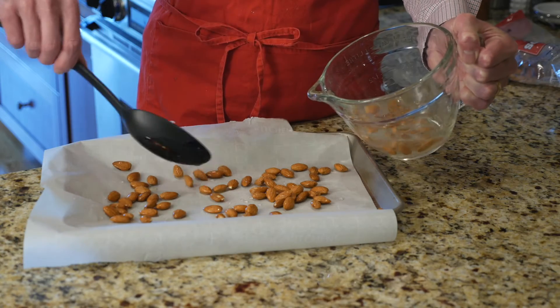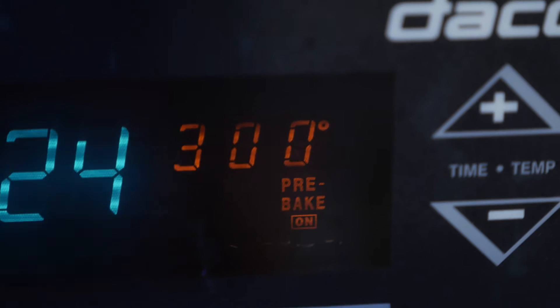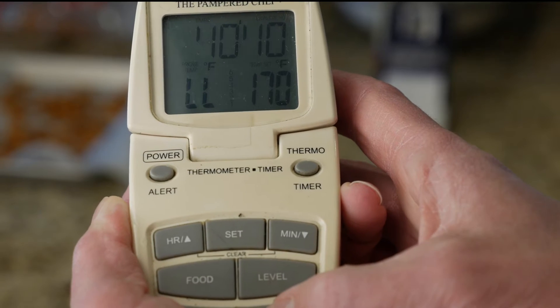Next spread the almonds in a single layer on a cookie sheet lined with parchment paper. Place in the oven at 300 degrees for 40 minutes. Halfway through give your nuts a little toss.